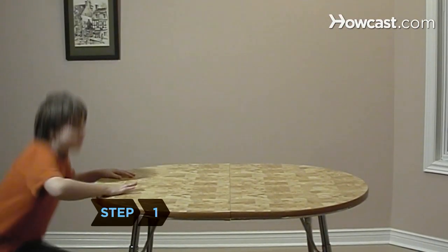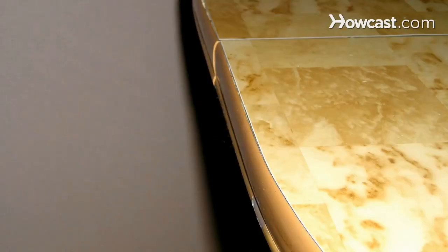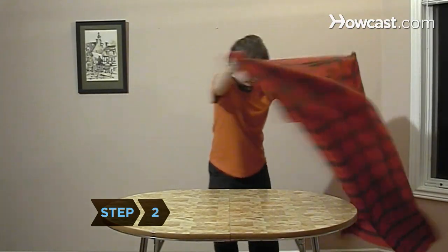Step 1. Check the tabletop to make sure it is flat. Ideally, you want a table with a straight, not rounded, edge.